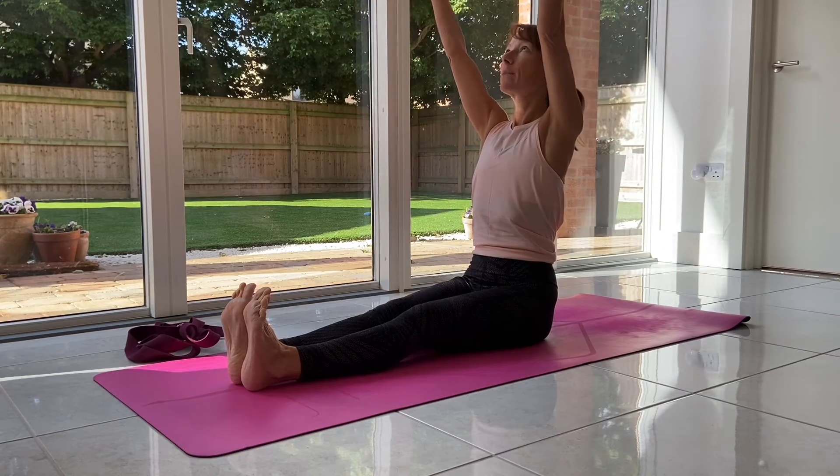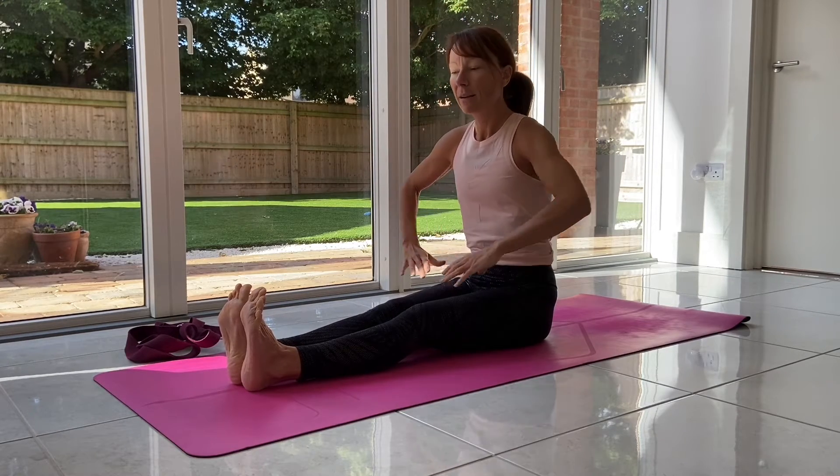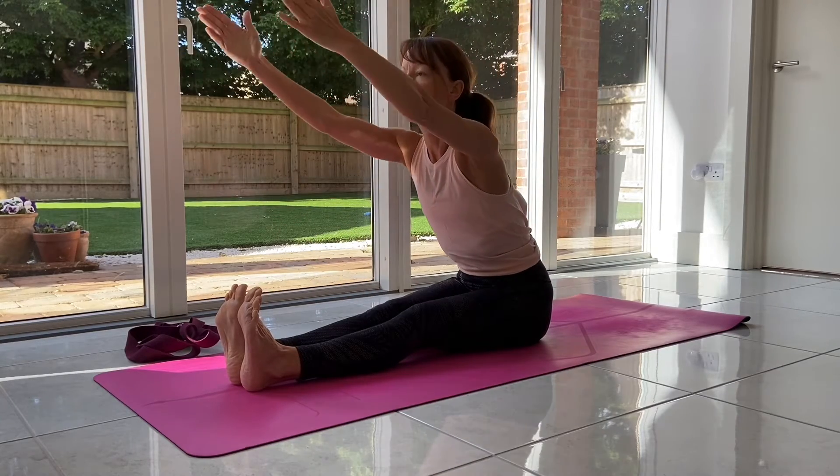Inhale, sweep the arms up. As you exhale, fold forward — hinge from here. Don't try to round. Try to keep the length in the spine as you fold forward.